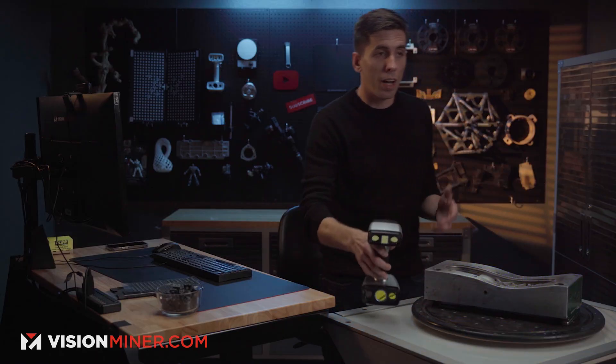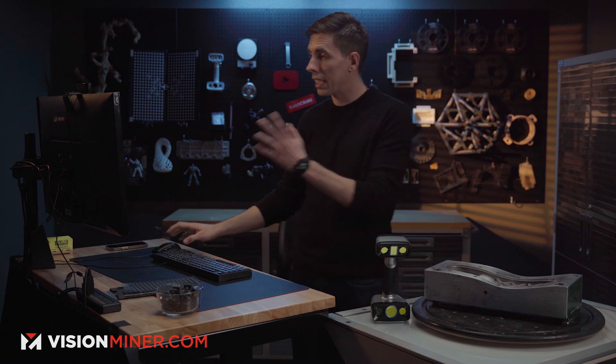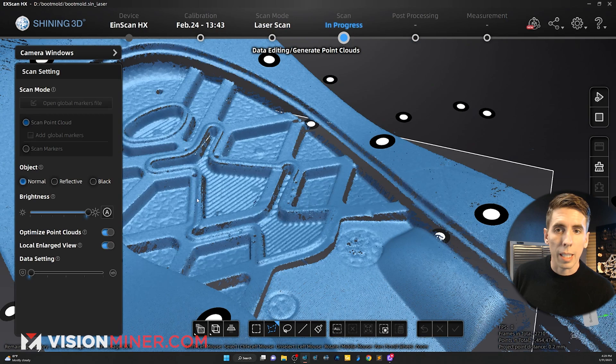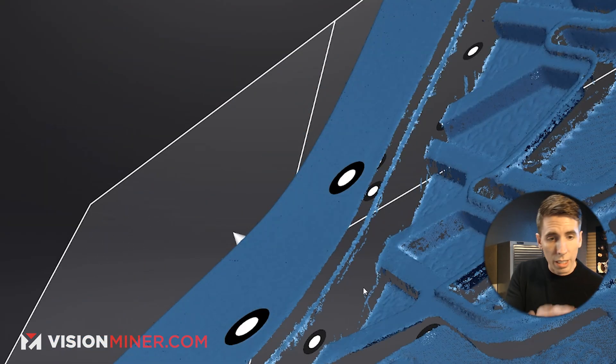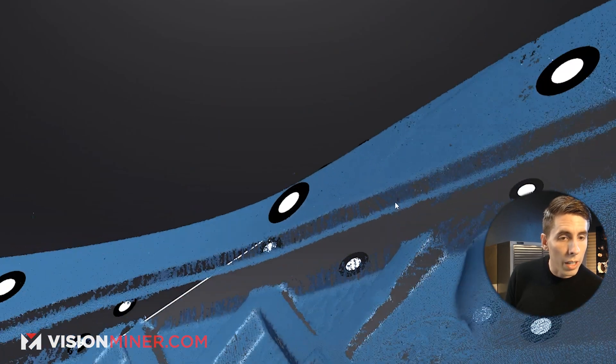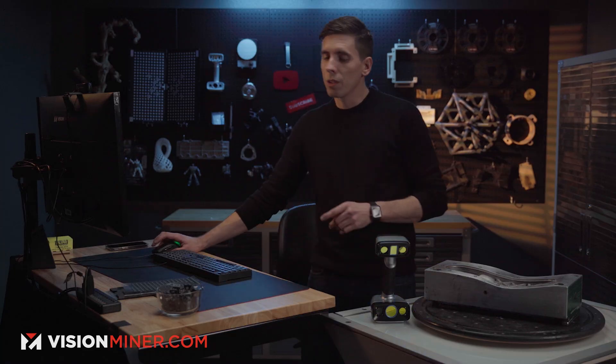That's probably enough for the client to get their job done, because again they only need this little lip. Over here I'm noticing I'm not getting the sidewall, so I'm going to go back and just focus a little bit more on those sidewalls.